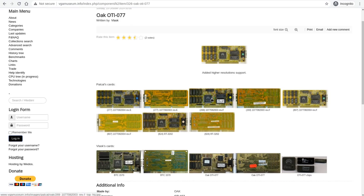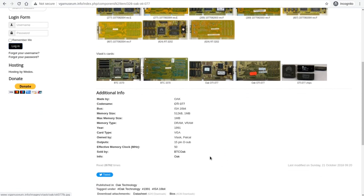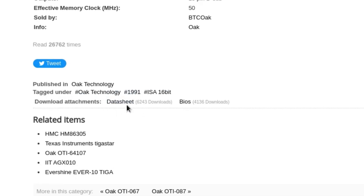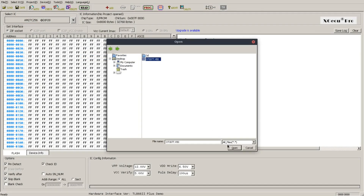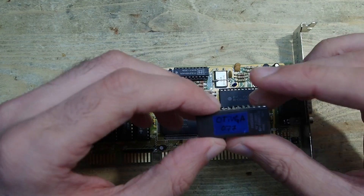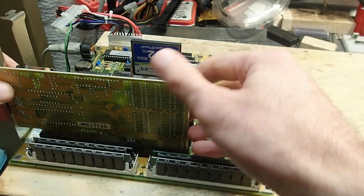If the card is in the database — and it probably is — you'll land on a page with multiple pictures of the same or similar cards. This image is pretty much the same card I have, so I can validate the positions and part numbers. Down below you can find some basic information about these graphics cards, and right below that — quite small and easy to overlook — there is a link to documentation and an archive with one or more ROM images. All that's left is to download the archive, load the ROM image in your ROM programmer software, and write it to an EEPROM. That's it.